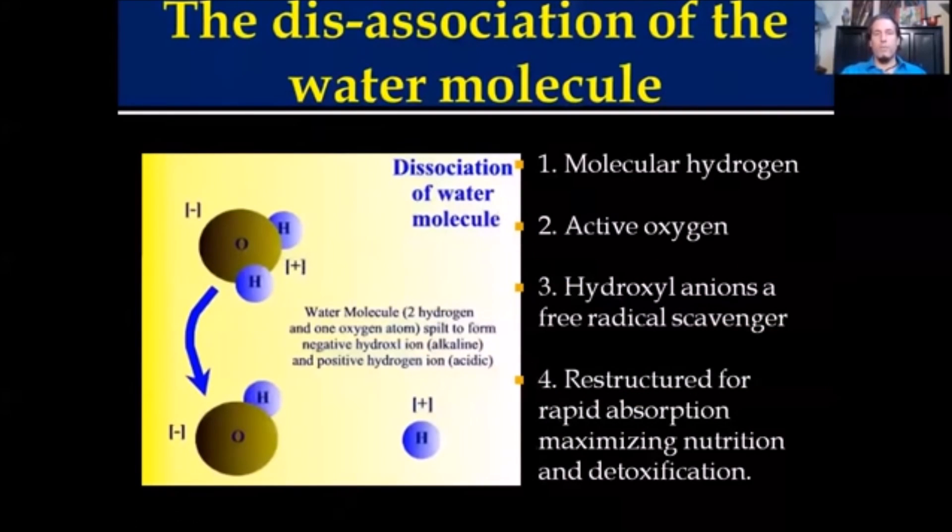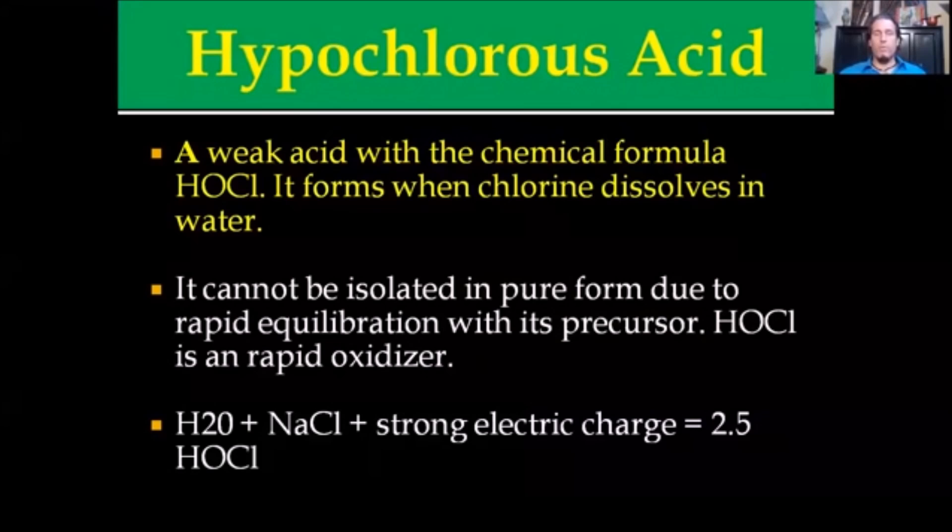Hypochlorous acid first starts off with a dissociation of the water molecule. When water is dissociated with a large electric current, you basically separate hydrogen and hydroxyl anions, releasing molecular hydrogen, active oxygen, and hydroxyl anions in a restructured water for rapid absorption. Hypochlorous acid is a weak acid with a chemical formula of HOCl. It basically forms when chlorine dissolves in water — it's the basis and premise for bleach-type products. However, electrolyzed hypochlorous acid is done in the presence of an electric current and cannot be isolated in a pure form due to its rapid equilibration with its precursors. It works as an oxidizer.